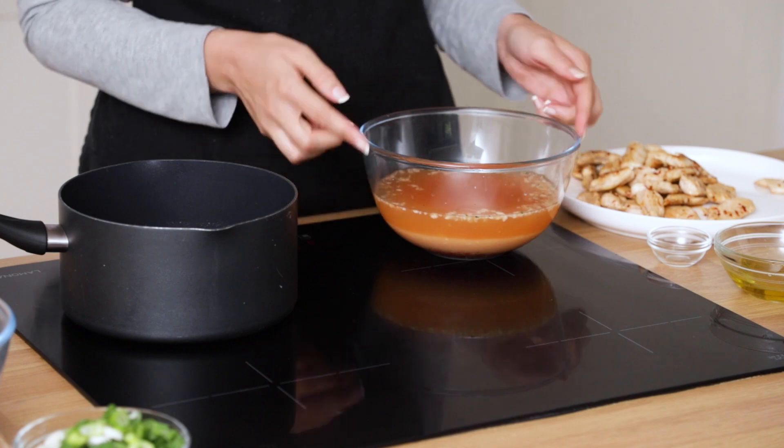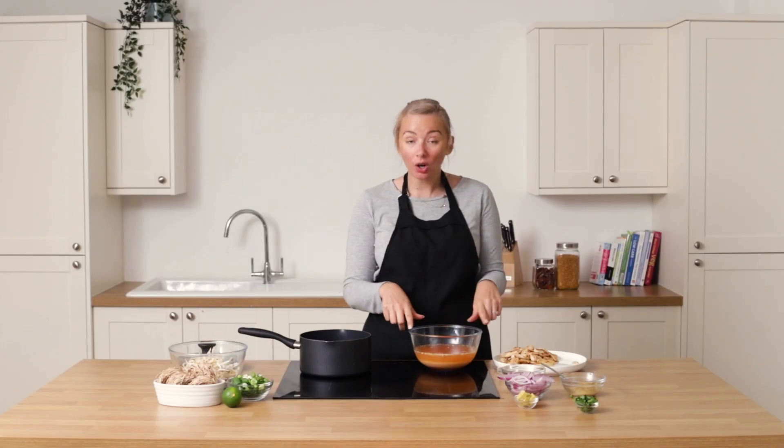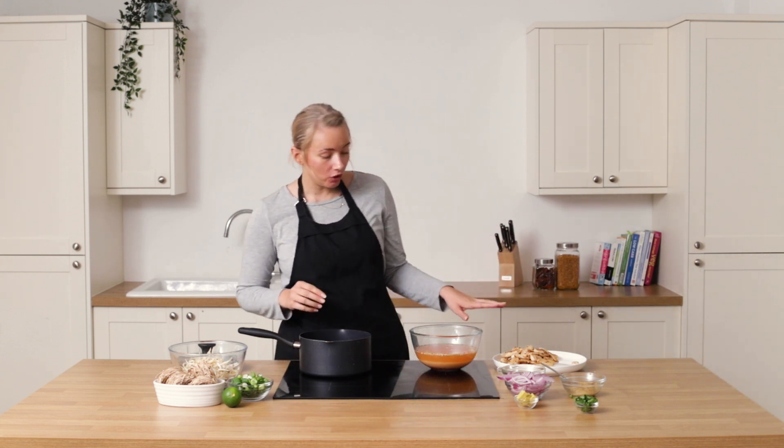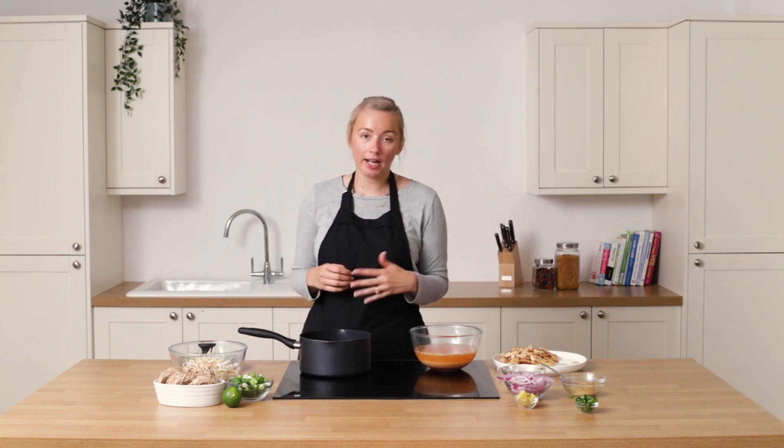Once you've blitzed your broth ingredients, this is kind of what it should look like — there will still be bits of garlic and chili in there and it will be a nice orange color.